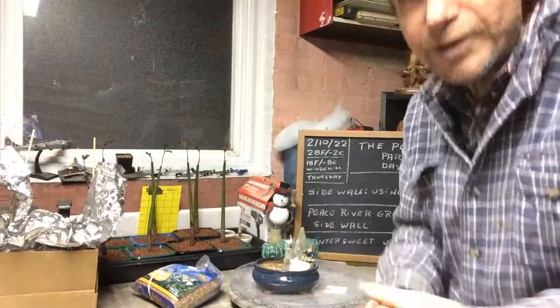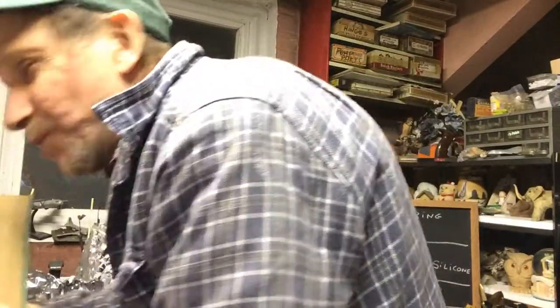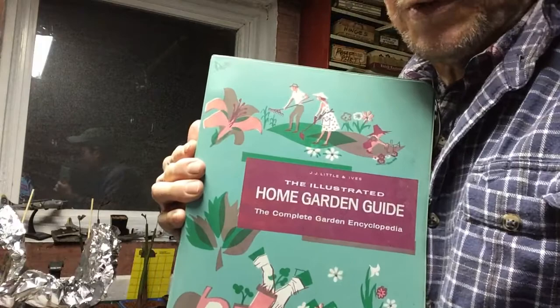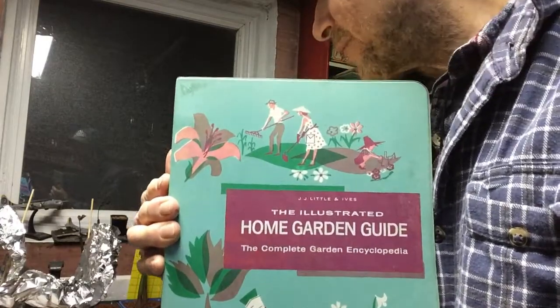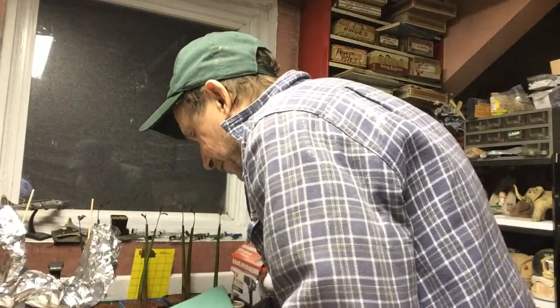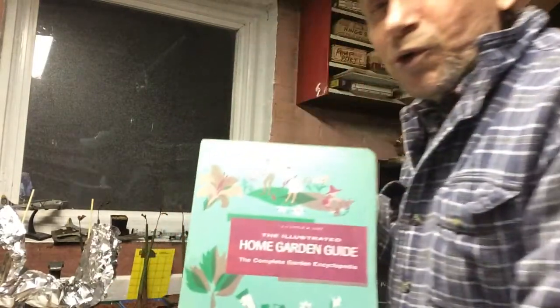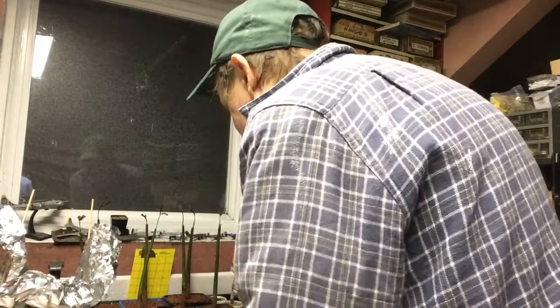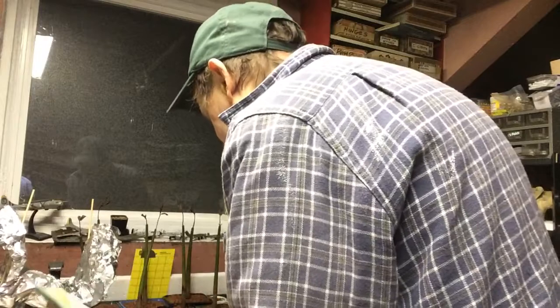So today's Thursday. Thank you for coming to this short little update. Today is read a book day. Now this book is from 1961 — it's an old book that my aunt gave me before she passed away, God bless her soul. It's got a lot of good stuff. It's the Illustrated Home Garden Encyclopedia, and it's got about your trees and your shrubs so you can get ideas of what you want to use for bonsais.